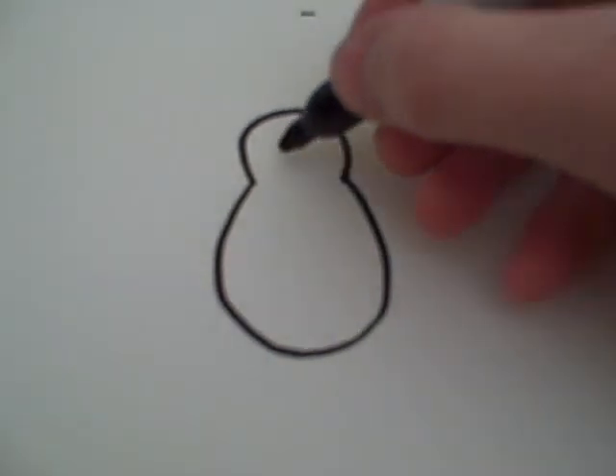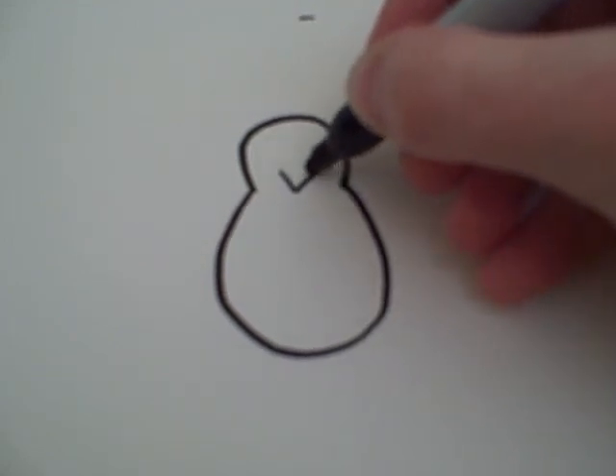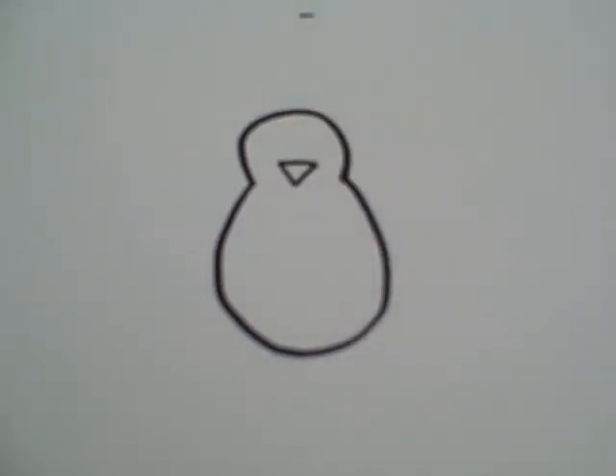First, you make a shape that looks like this. After that, you're going to want to draw a nose that looks like that.